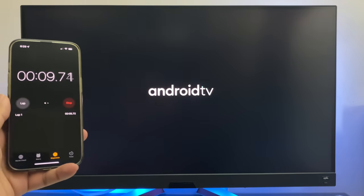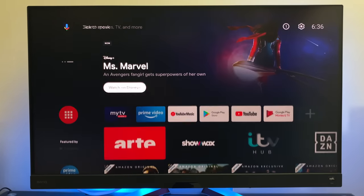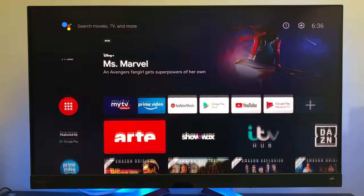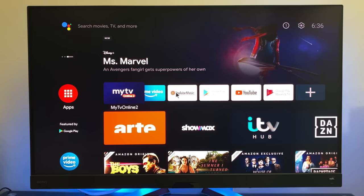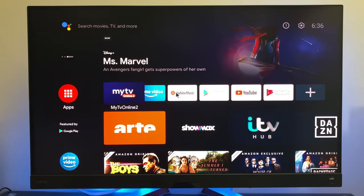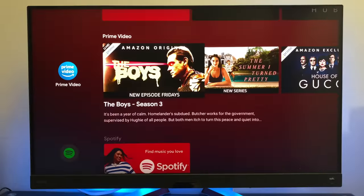First of all, I ran a boot-up speed test, and this TV box took 29 seconds to fully load the home screen from a cold start. This is of course Google's Android TV OS version 10, with everything conveniently placed on one page for a user-friendly experience. The layout and shortcuts can be customized to your own personal preference. Comparing this to Android TV OS version 11, I actually like version 10 better because it has fewer adverts, fewer featured sections, and therefore feels faster.